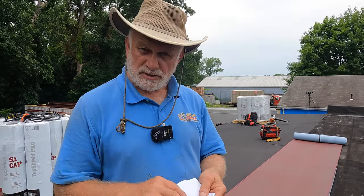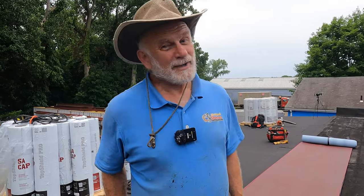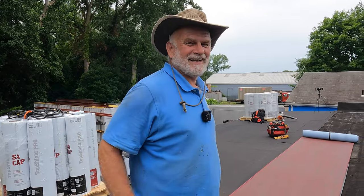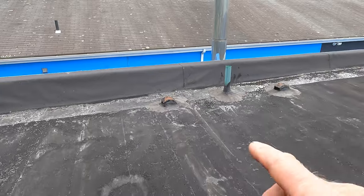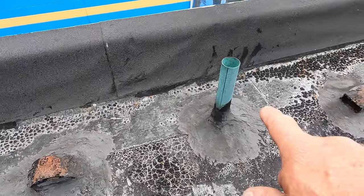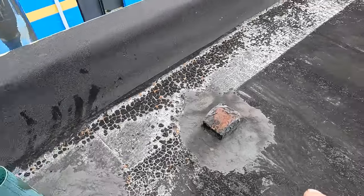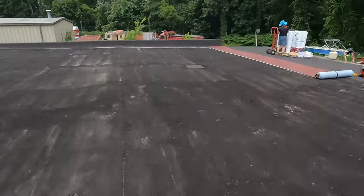So you can calculate what it will cost you. Also, I'm going to show you my tricks — how to do the details around the vent pipe and vents today, because that's important. Otherwise it will leak.